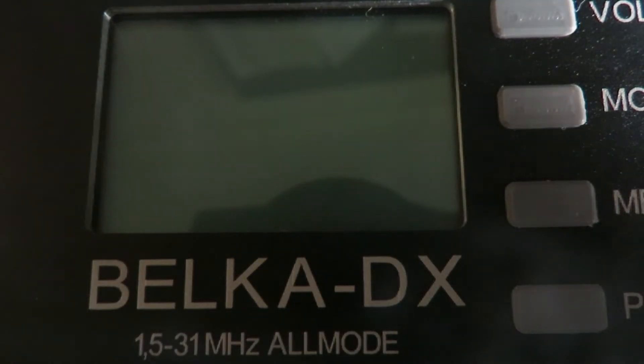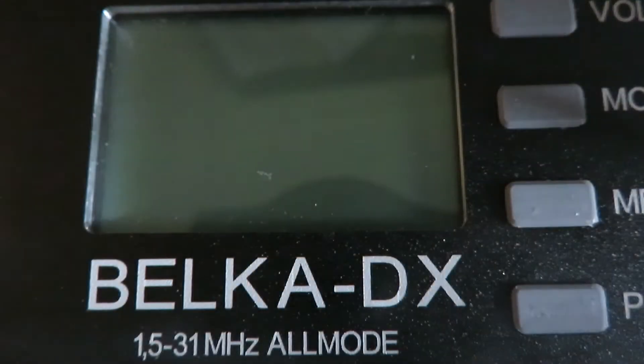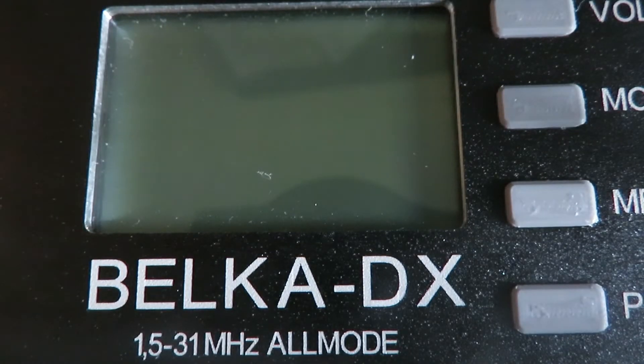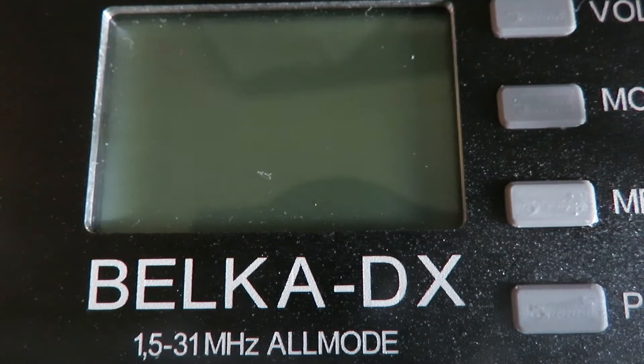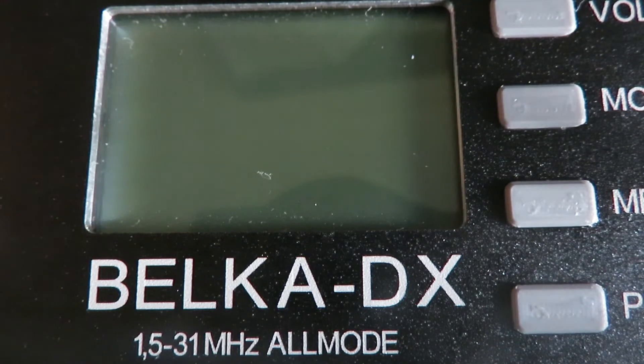We've got the Belka DX on the desk and I just thought I'd show you quickly how easy it is to operate this little receiver. When you get the radio it doesn't come with an awful lot of documentation, but if you look on the internet you could find a fair bit about it. It's very easy to operate and very intuitive.